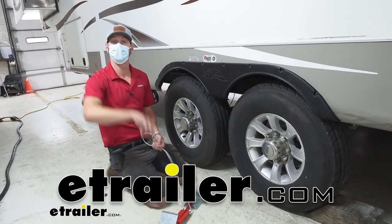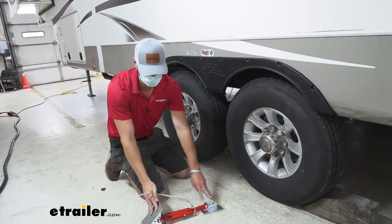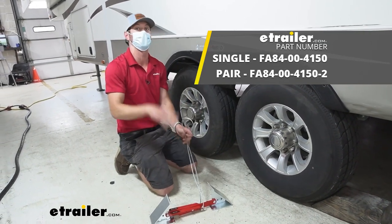What's going on everybody? Adam here with E-Trailer. Today we're going to be taking a look at the Fastway One Step XL Wheel Chocks.